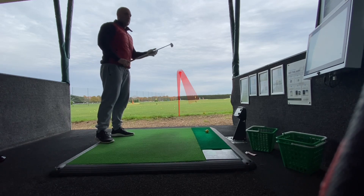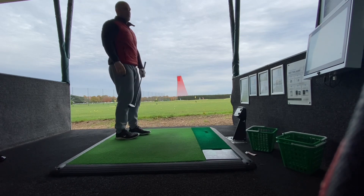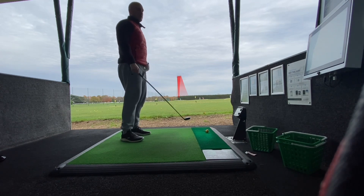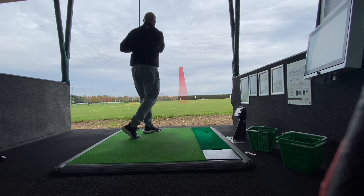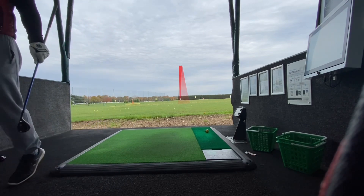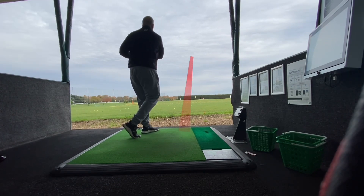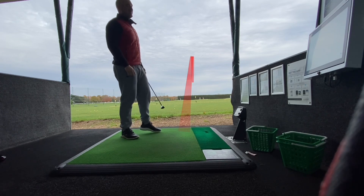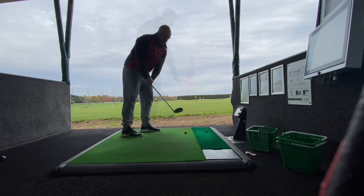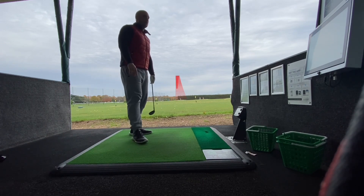Going into the figures for this hybrid: on average I had a carry of 182 yards, total distance of 200 yards, ball speed 129 miles per hour, launch angle 12, and height 64. So yes, it is a little bit shorter than I wanted. I did get a few around the 208 mark, which I generally would have been happy with. But this club isn't for distance — a lot of these ball flights have that penetrating flight you'd expect from a long iron. Consistency was pretty good across all the shots.